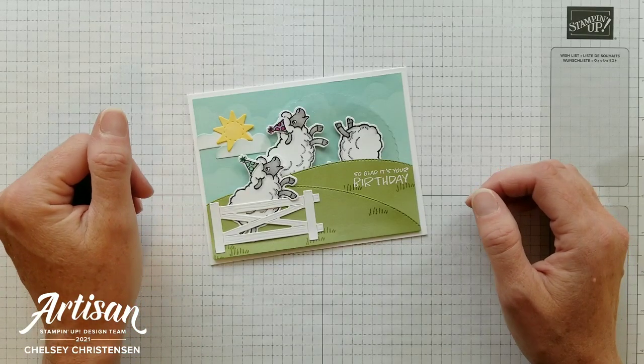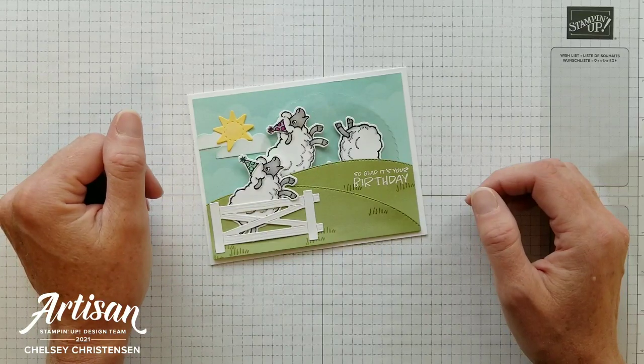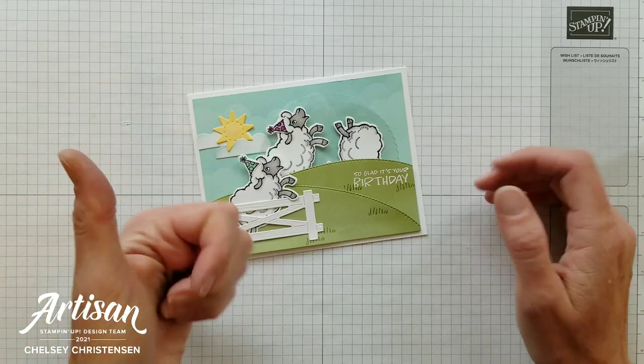Hi everyone and welcome to Creative Chelsea. If you like this video please let me know by giving it a thumbs up or commenting below.